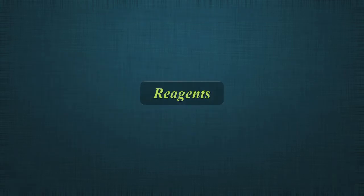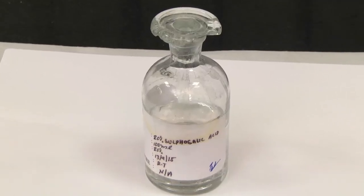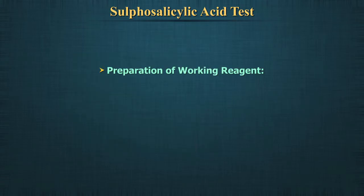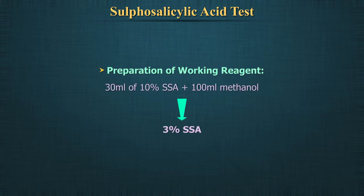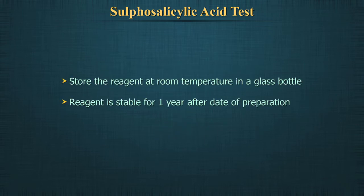Reagent: 20% weight by volume aqueous solution of S.S.A. and methyl alcohol. To prepare the working reagent, mix 30 ml of S.S.A. in 100 ml of methanol — this will make 3% S.S.A. Store the reagent at room temperature in a glass bottle labelled appropriately.